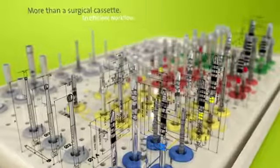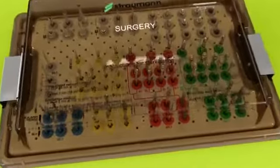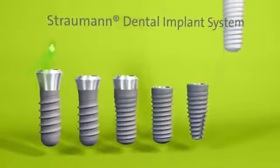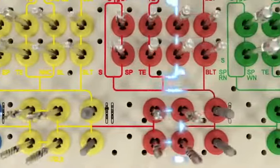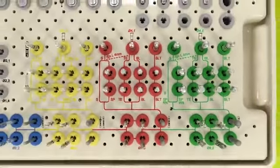This presentation demonstrates how to use the Straumann surgical cassette. The surgical cassette is designed for secure storage and sterilization of the surgical instruments and auxiliary parts of the Straumann dental implant system. It follows a simple layout with color-coded application pathways, which represent the workflow lines that guide the user through the surgical procedure.